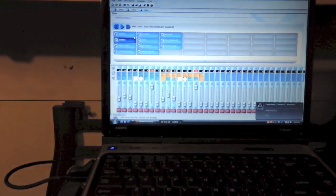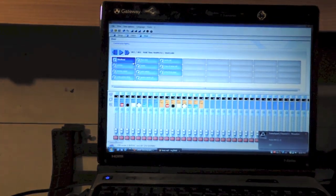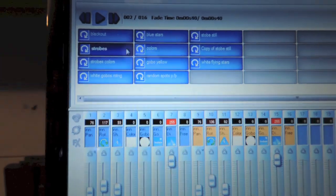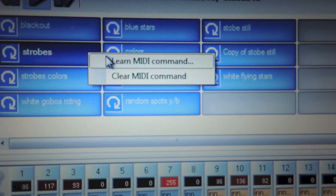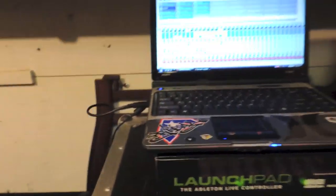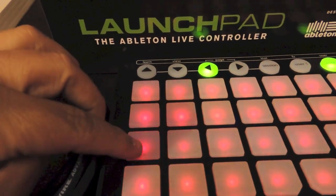I am pushing this one and it is going to turn off — see. So what you do is you do that for each one. Click it, right-click, go to Learn MIDI, and then on the Launchpad you click it on whatever pad you want. What I did is I copied just the same pattern that is there — so I did one, two, three, four, and the same thing on the MIDI — one, two, three, and four.